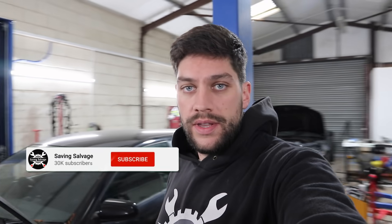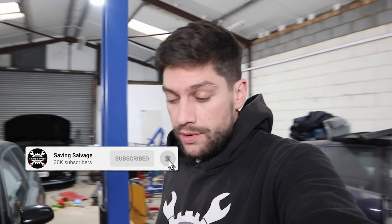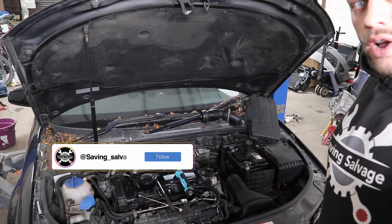So as always guys, if you do enjoy these types of videos please do like and subscribe if you haven't already, and let's crack on.